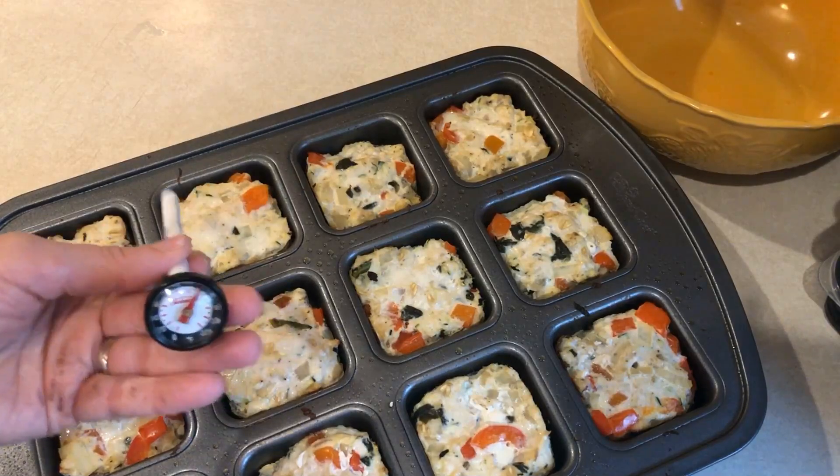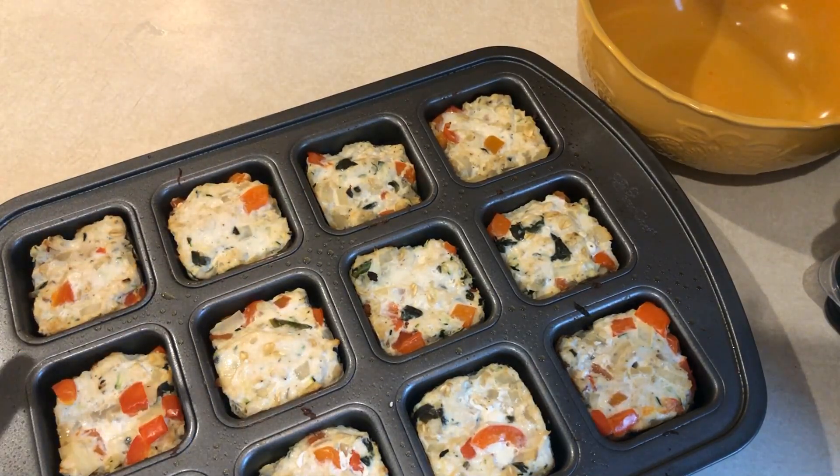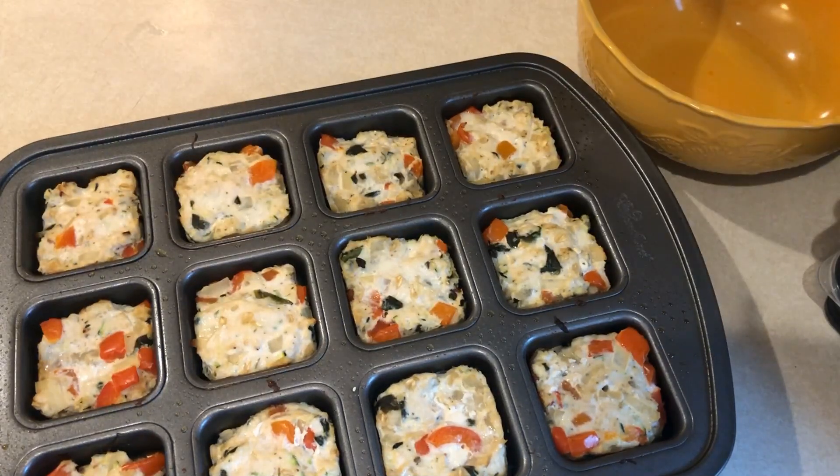I used my meat thermometer and these are all ready to go — 20 minutes was a perfect amount of time. I'm going to let these cool a little bit, and my quinoa is done too, so let's assemble my lunch meal prep containers.